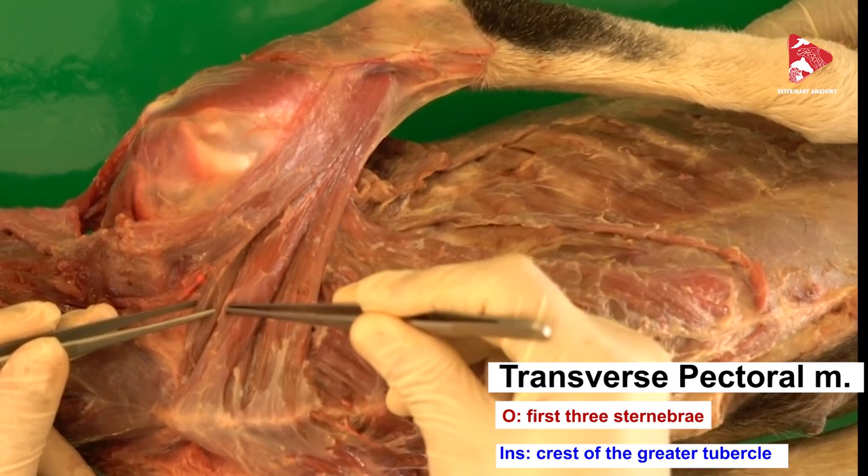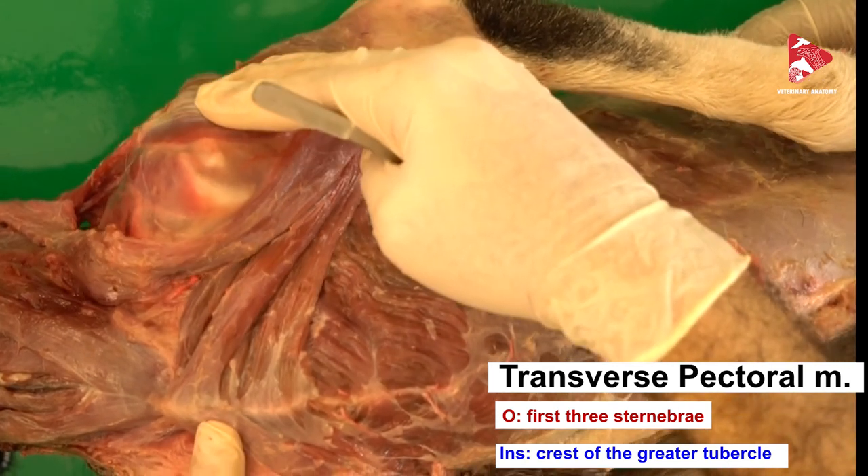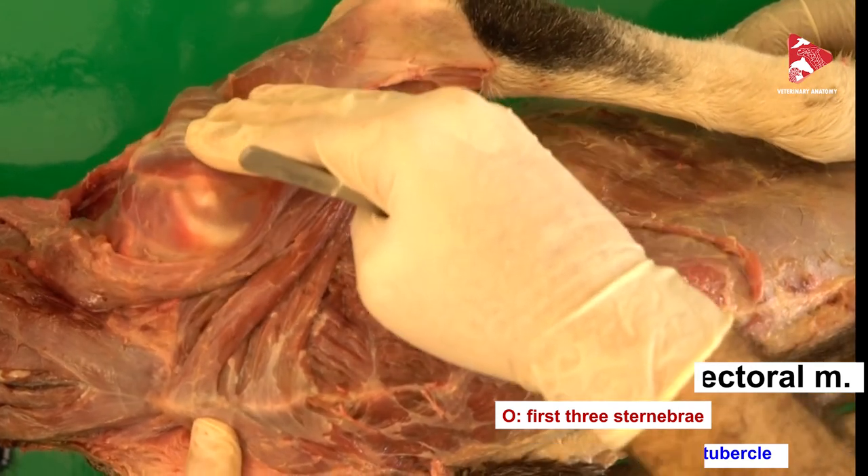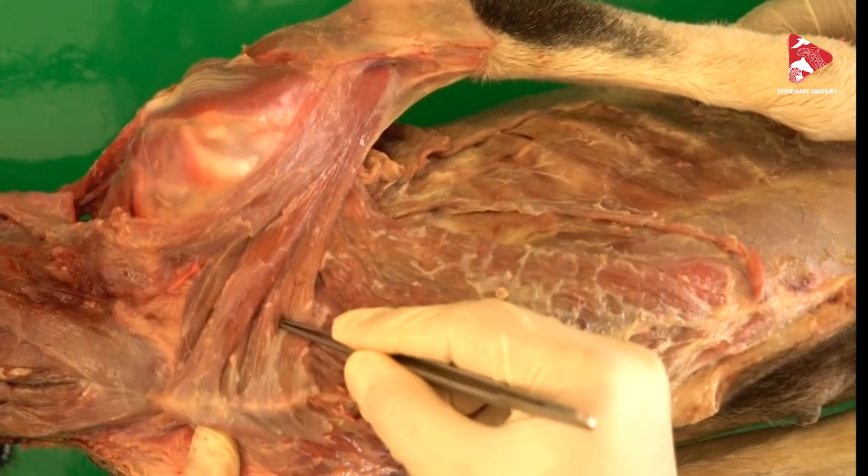The action of the superficial pectoral muscle is to adduct the forelimb toward the body. Innervation is by the cranial pectoral nerves.